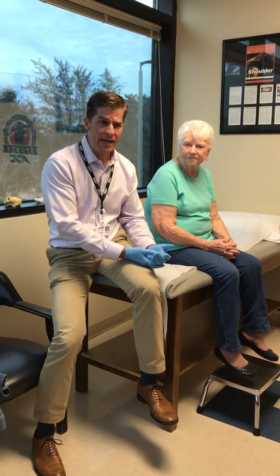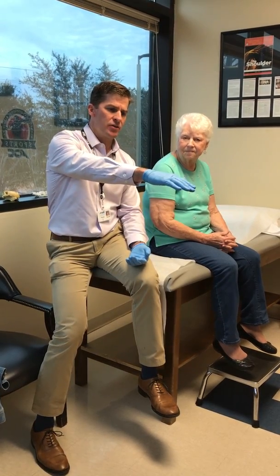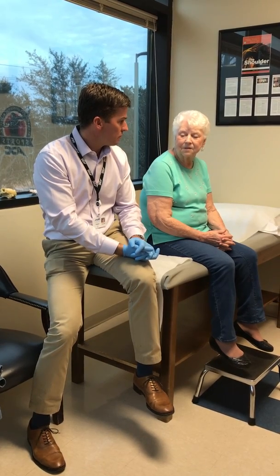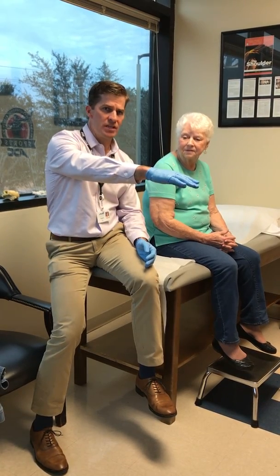Miss Johnson still continued to have pain. Her bone did heal, but she couldn't lift her arm. As she came in to see me, she could only lift her arm about 60 degrees. And what was your pain level at that time out of 10? It was about 9 or 10 at all times. So severe pain and she could only lift about 60 degrees.